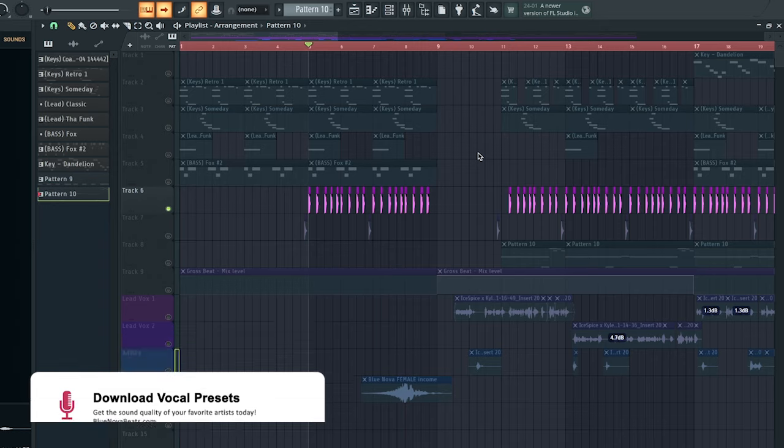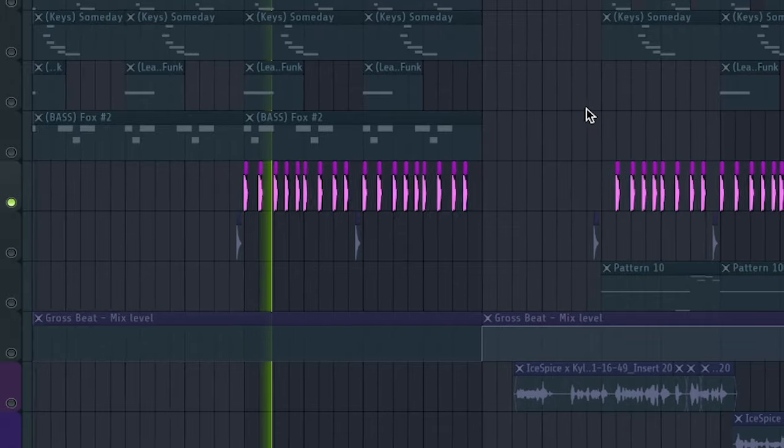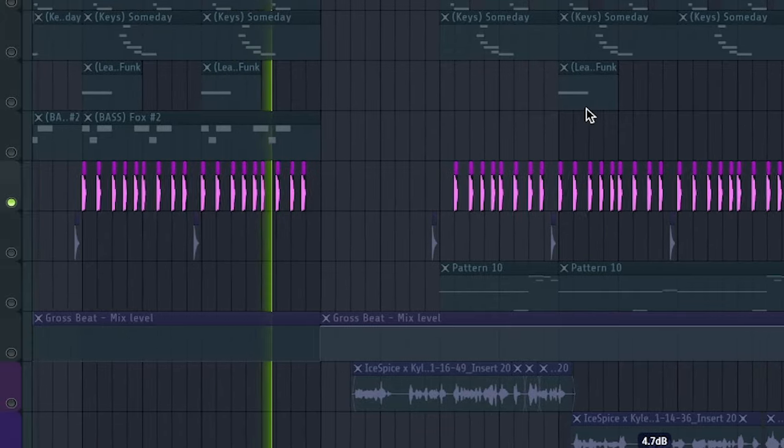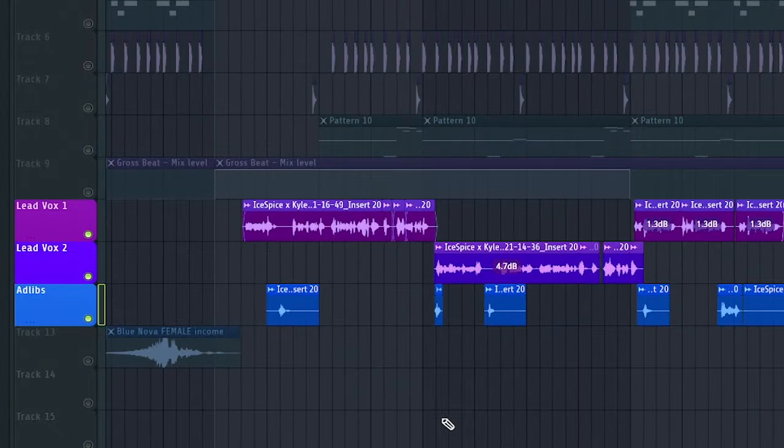Then I added in some spins 808s. Typically with my kicks, I just drag in the one shot directly into the playlist. Now focusing on the vocals.